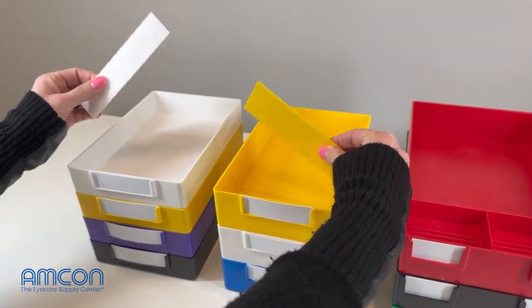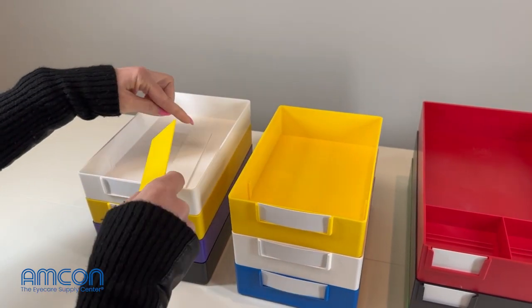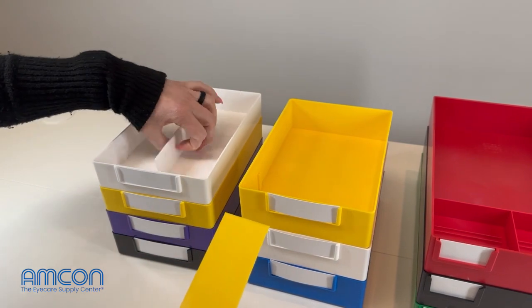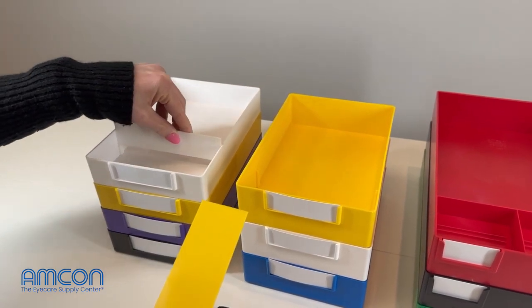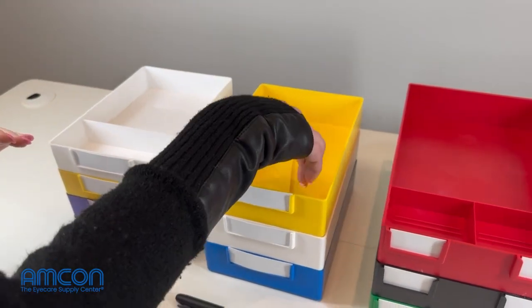The cool thing about both of these is that they do have removable dividers, so if you have a pair of glasses with a bigger eye size or anything like that that might not be able to fit into the divided area, you can take that out so that you can lay your glasses flat.